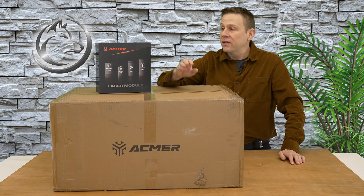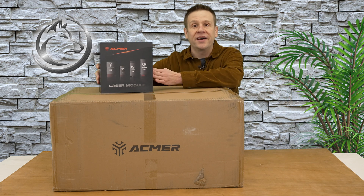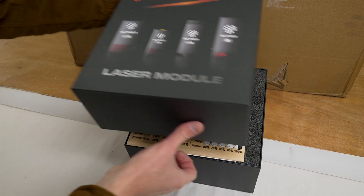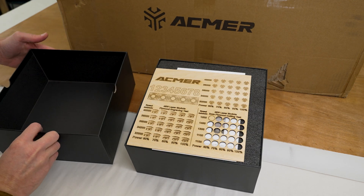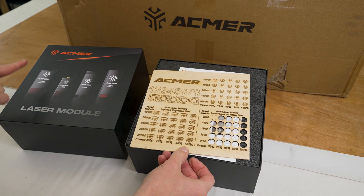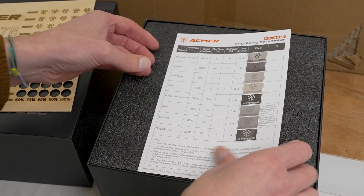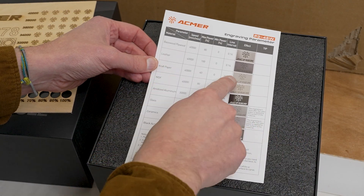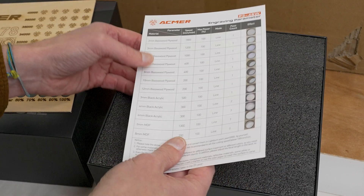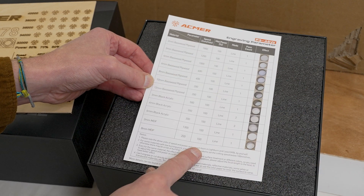Let's start out by checking out the 48-watt laser module in this box. The first thing we see is a test card that was made with the specific 48-watt laser module in this very box. Directly underneath that is a parameter list to get me going for engraving — it shows all the different materials, and on the back side there are all the different settings and some good start settings for that.